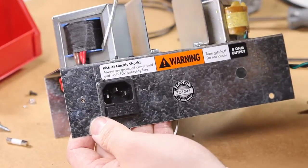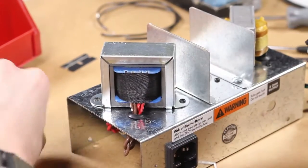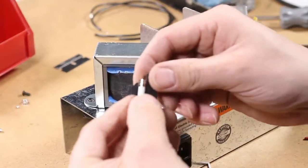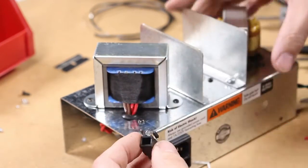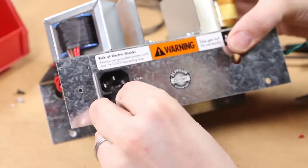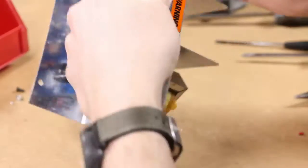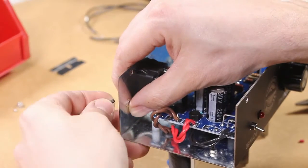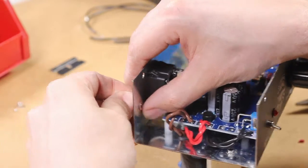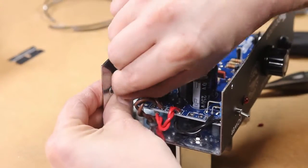Next we're going to install the fuse in the IEC jack — that just snaps right into the back and gets slid back in. Next we're going to install the ground lug to the chassis using an M4 screw and a Keps locking nut.